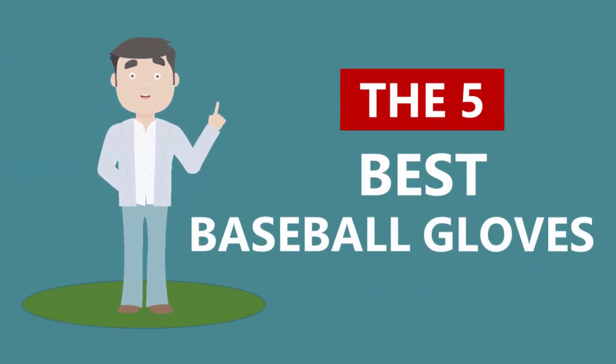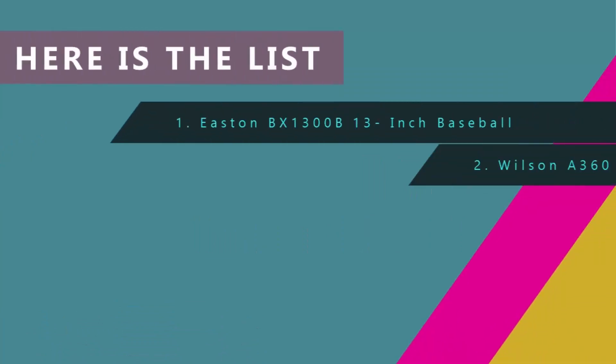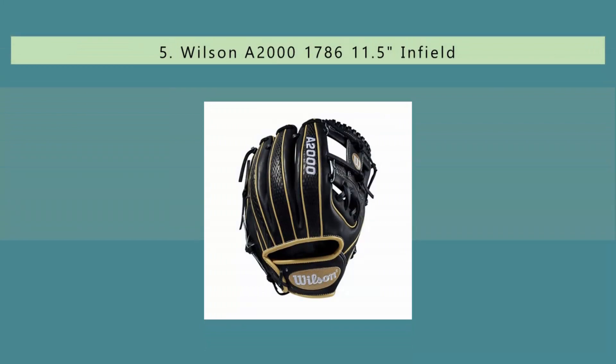Here we present the 5 Best Baseball Gloves. Starting off our list at number 5.